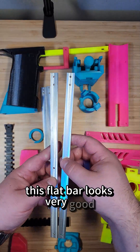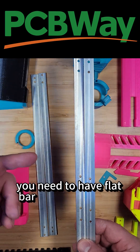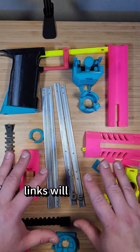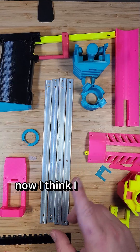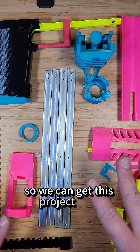This flat bar looks very good. I want to give a special thanks to PCBWay — it looks like if you need to have flat bar created through their service, they can do so. Links will be in the description. Now I think I still need to print some more parts, so I'm gonna go check that out and get it loaded on the printer so we can get this project built.